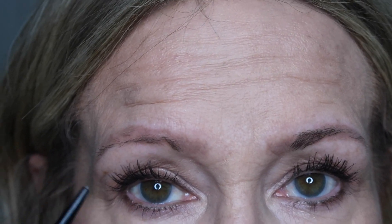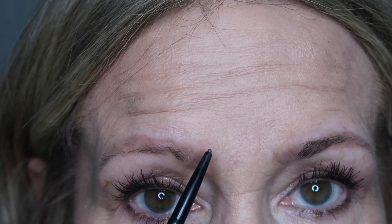There are a few general rules we can follow. I'm going to start with this Benefit brow pencil — it's going to be a little bit darker than what I normally do, and it's in shade 3.5. I'm going to start right up here.